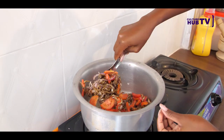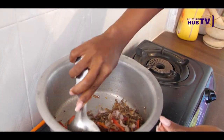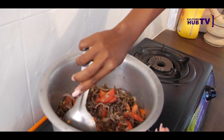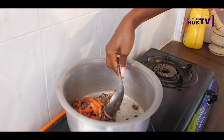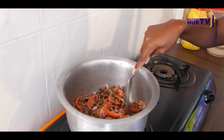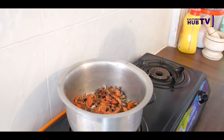At this point the onions are sautéed, so I add the tomatoes now. I'm going to put the onions in as well. Now we're going to cover it for some 10 minutes so that the tomatoes can cook well, and then we will be done.